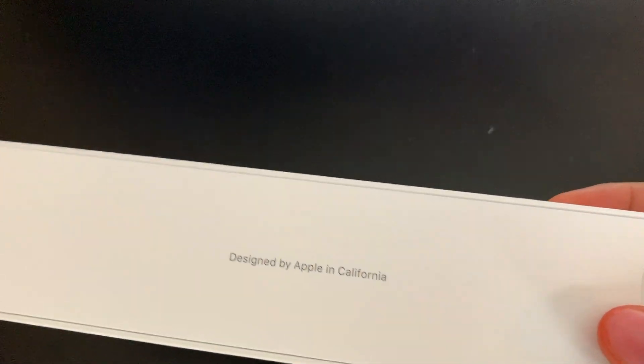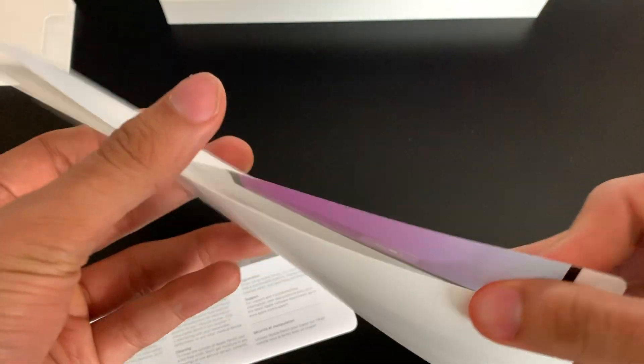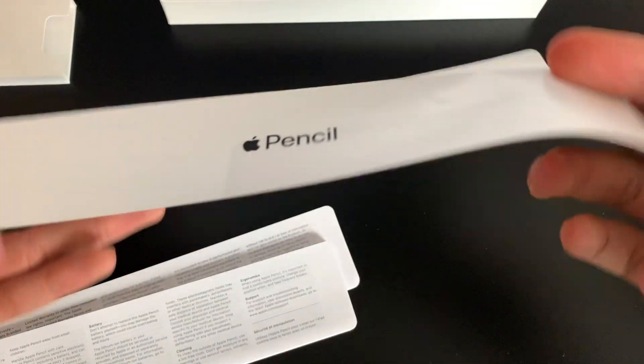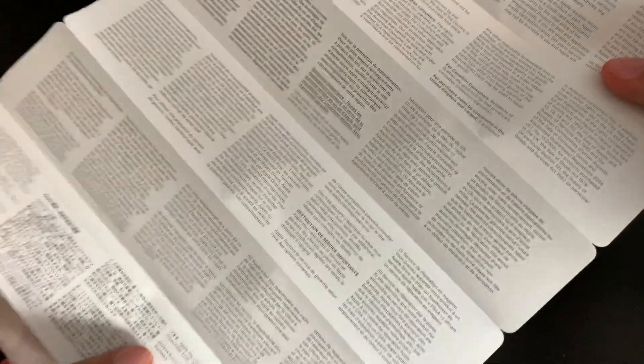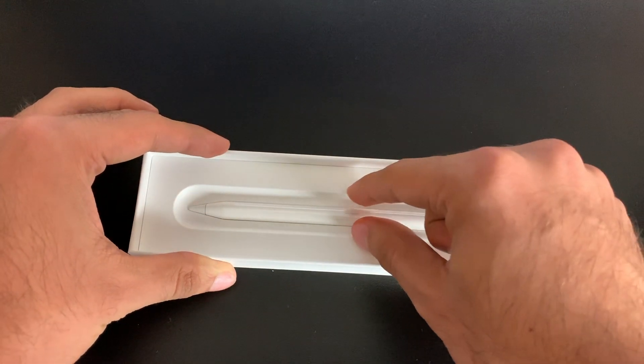Designed by Apple in California — are you surprised? Inside we get some minimal instructions on how to use the Apple Pencil, plus a warranty and information guide. And because this is an Apple accessory, we don't get any Apple stickers. Now going back to what we really came here for — the actual Apple Pencil.